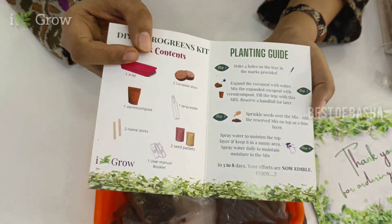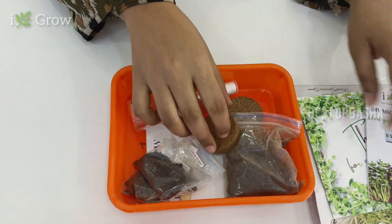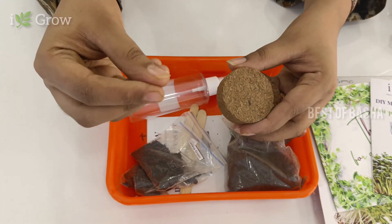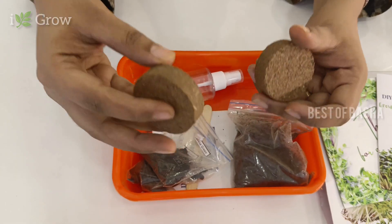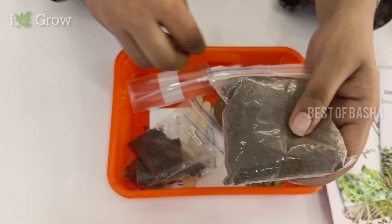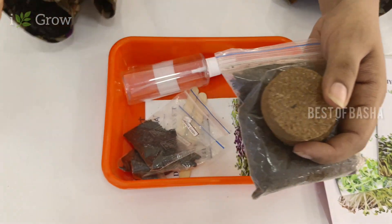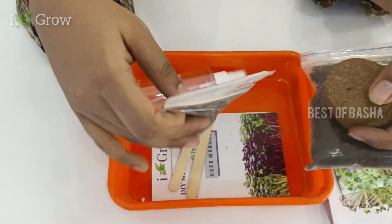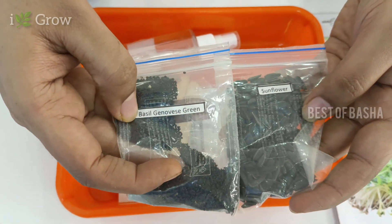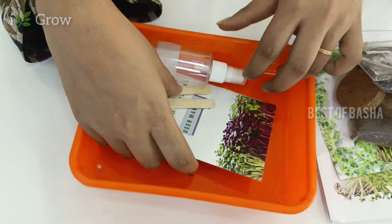This is a user manual explaining how to use this kit. This is coco peat, which is a hard disk. If you mix it in water, you can add it and get a dark brown texture. This is vermicompost, which is a little bit mixed in. Once we mix them together, we get the growing medium. There are two varieties of seeds, two varieties of sunflower seeds.